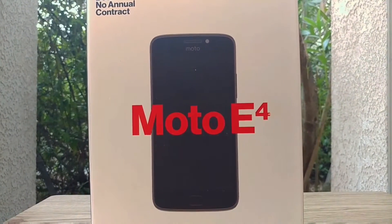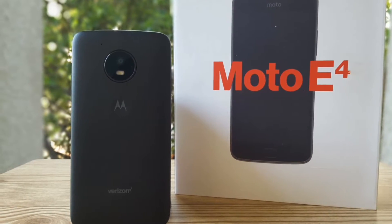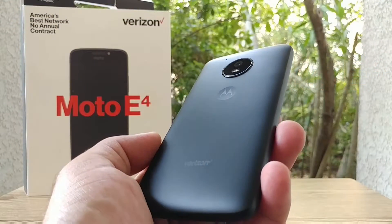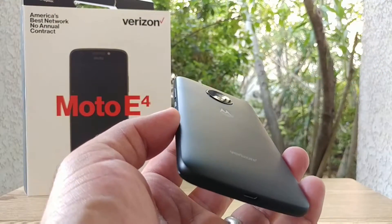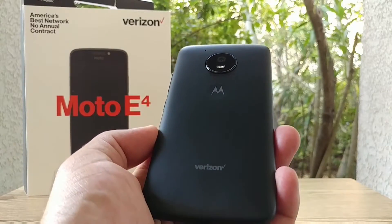Hey, what's going on everybody, Paul Tech here. In today's video I want to share with you how to capture a screenshot on your brand new Moto E4. This method works across the board — it'll work for the Verizon Moto E4, the Boost Mobile Moto E4, and as well as the Metro PCS Moto E4.